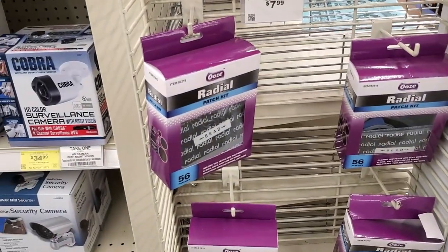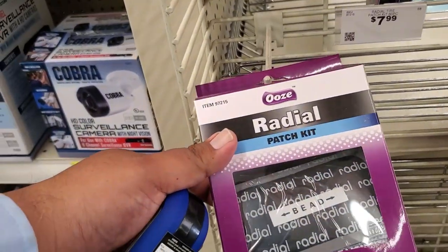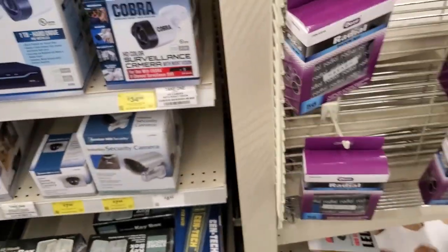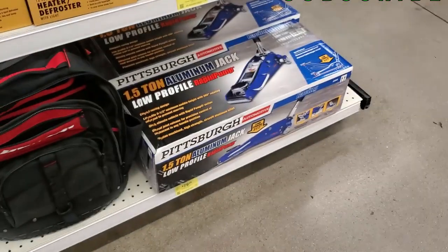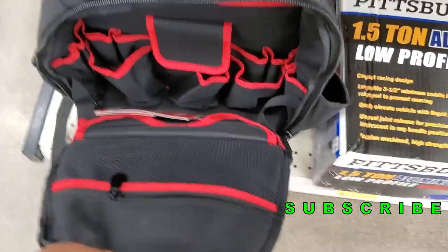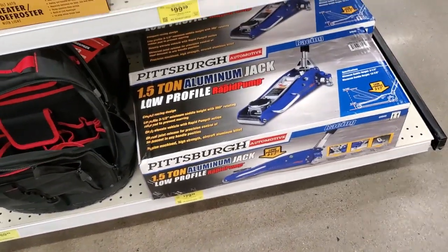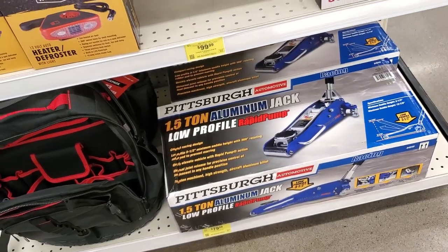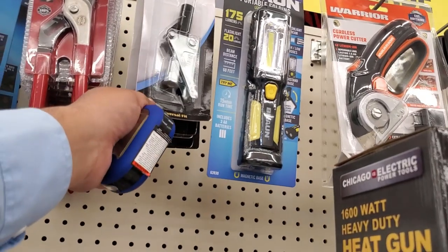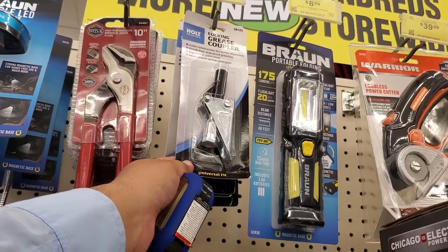Same thing with these radial patch kits — never seen these before. First time seeing these: 56 patches in a box, not a bad deal. That's the Bauer backpack — it does have a lot of pockets inside, really nice, looks like a tool organizer. And then we have this grease coupler thing for greasing — haven't seen that before.